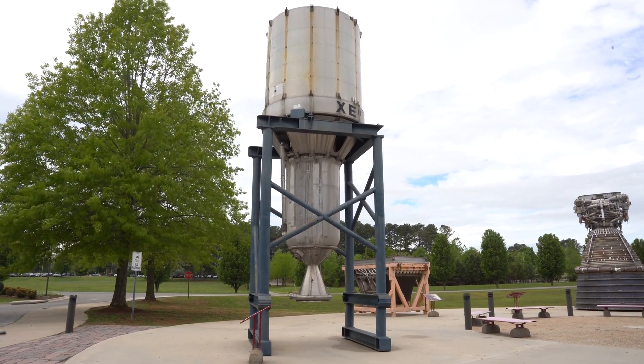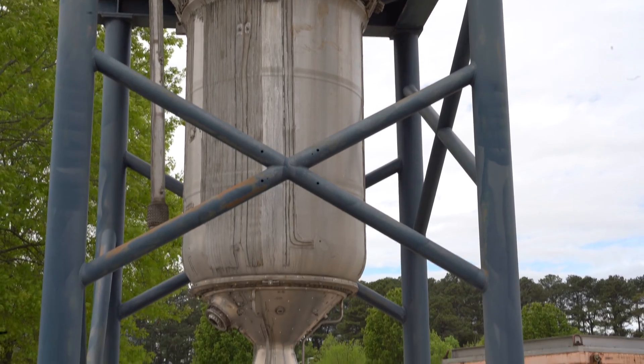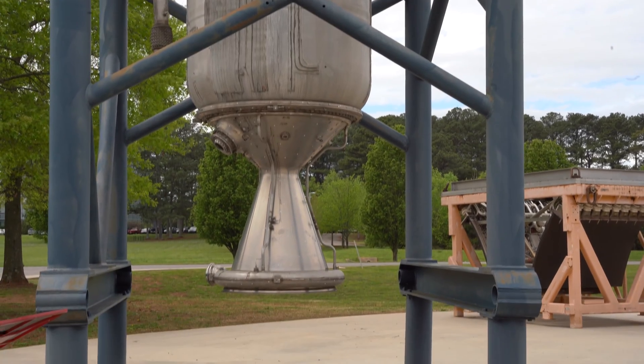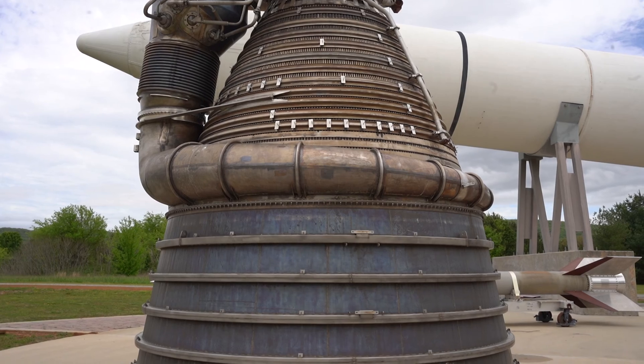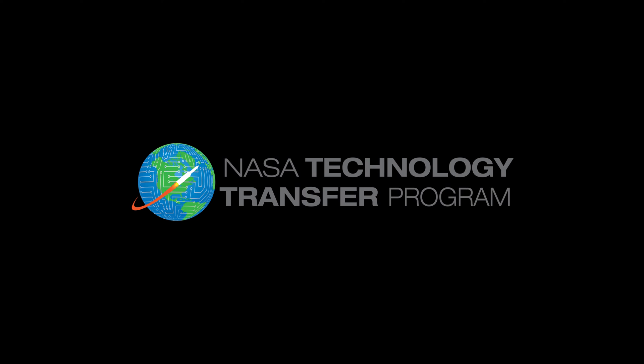For the Mars Ascent Vehicle that NASA is developing, early trade studies showed that for access to various parts of Mars for the full year, you need a propulsion system that could really handle the temperature changes. Mars gets very cold at night, especially during the winter — minus 90°C.